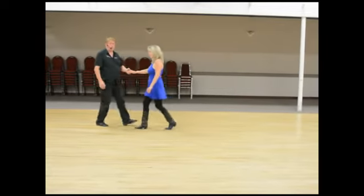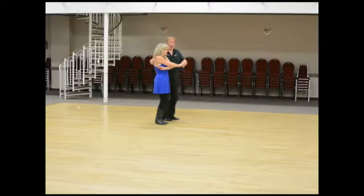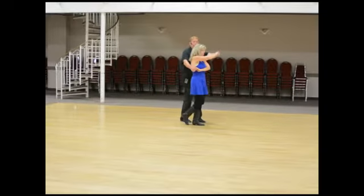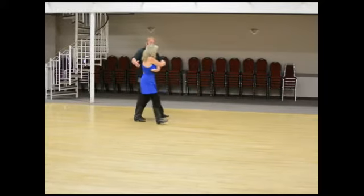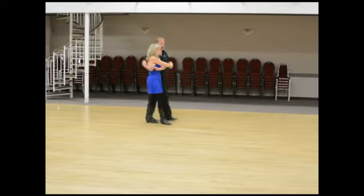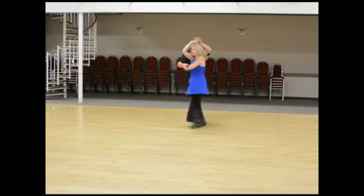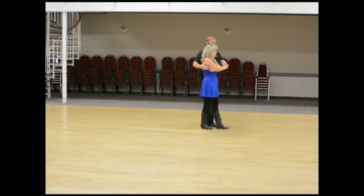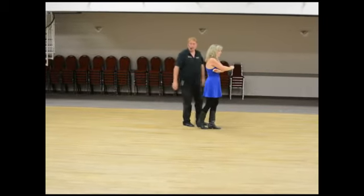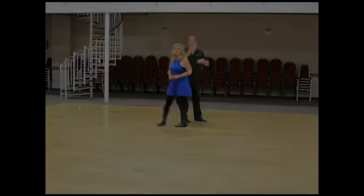We also showed you a turn in the wrap position. From the wrap, you let go of her right hand and she turns on one-two to get back into position. We do a set, then: hold, hold, one, two, three, set. I let go of this hand, she turns on one, two, three, five, and I pick her back up — my hand runs down her back, around her arm, and back to where we started. That was week number two, thank you very much.